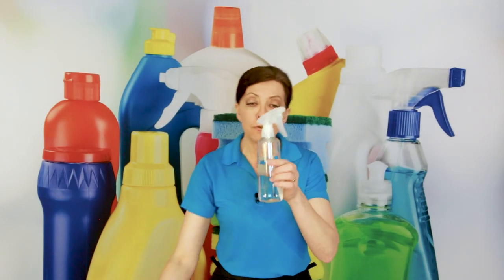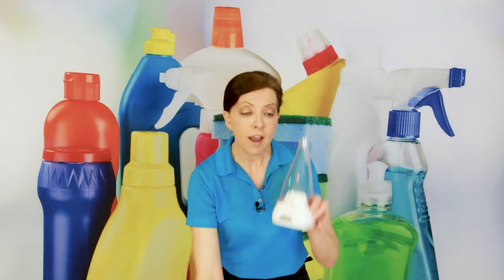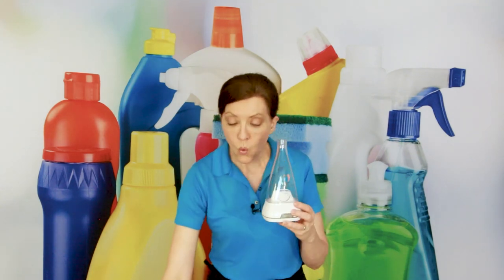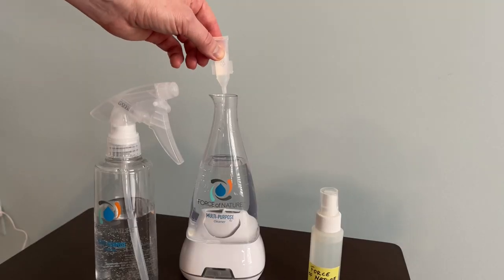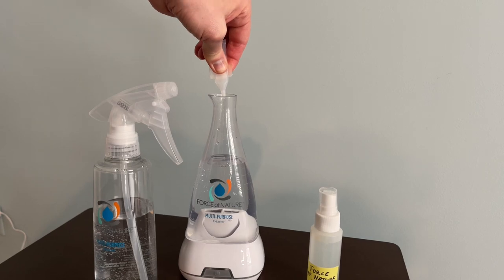One packet fills up one 12-ounce bottle of water. Once you have your unit all set up and it's full of water, you put one activator packet inside. Just twist off the top, pour it inside, and then push the start button on the front after you've plugged it in.